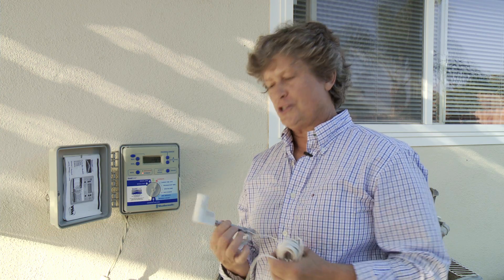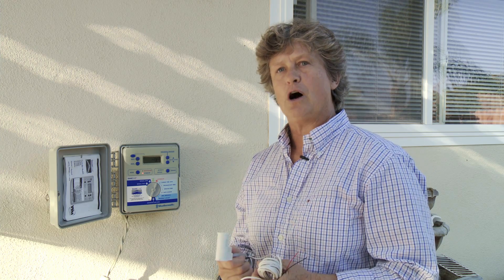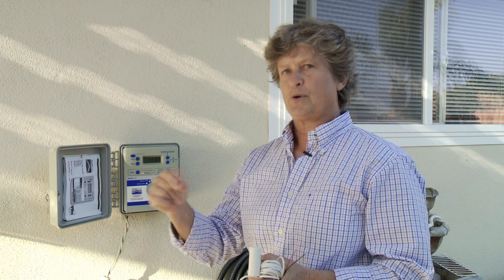Hi, I'm Kathy Perret with the City of Santa Barbara's Water Conservation Program. We're going to show you today a wonderful tool called a rain shutoff sensor. Basically it's an interrupter, so if your sprinklers are on and it starts to rain, your sprinklers turn off.